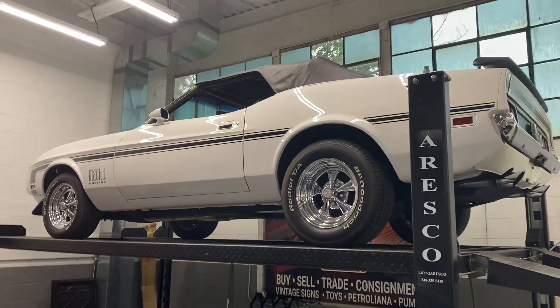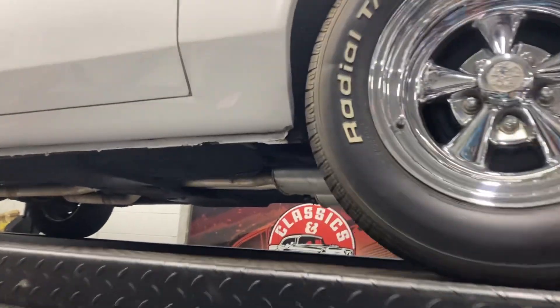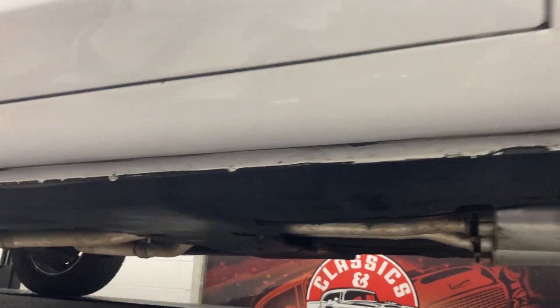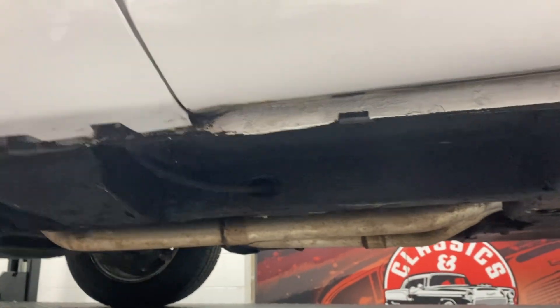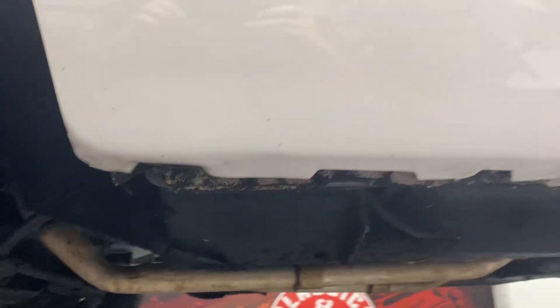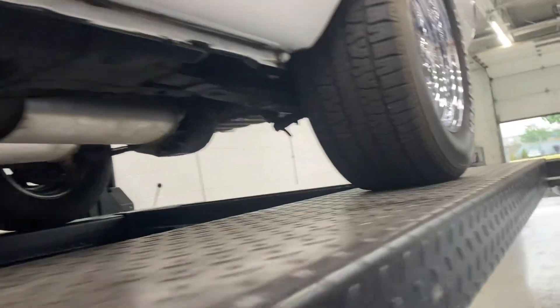Alright guys, we got the '71 Mustang convertible up on the lift. We're going to take a look at the undercarriage and the rockers as well. The pinch welds are in excellent shape — you don't see any kind of rust or corrosion starting up on there. Going around to the other side.